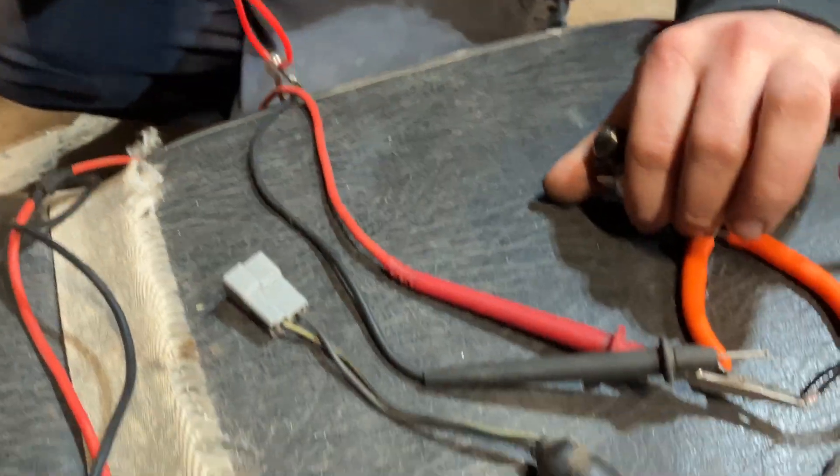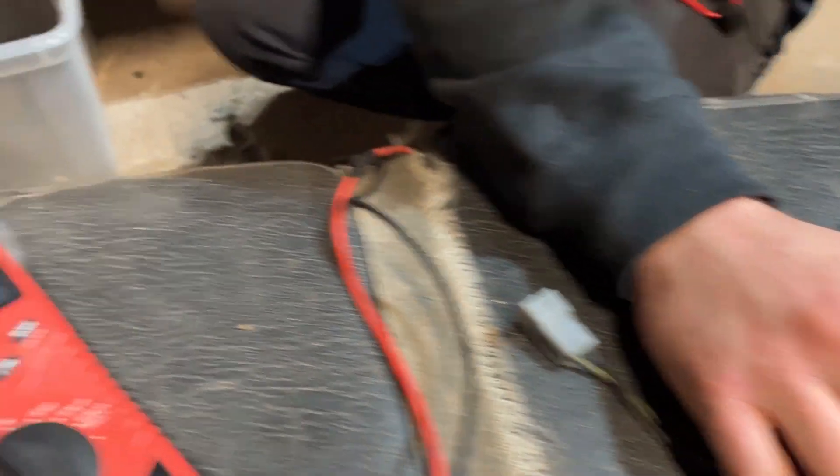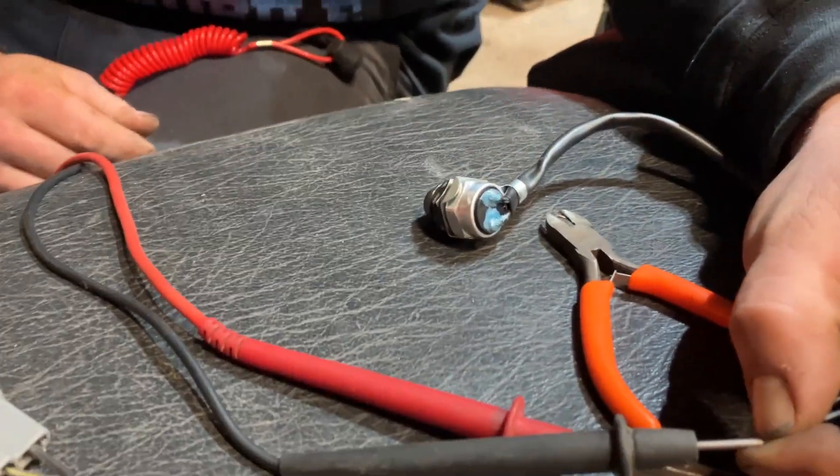You pull the tethered cap off — fall off the snowmobile — and it opens. So that would be what you call a normally closed tether switch.